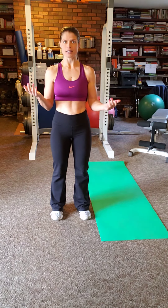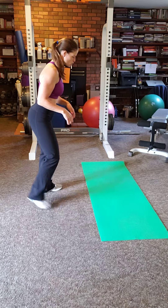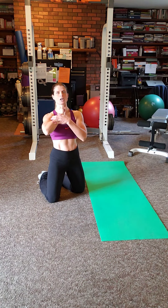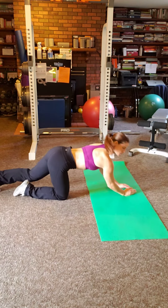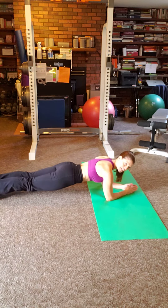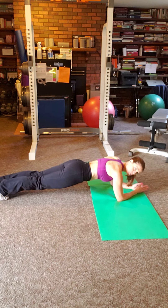So this one is a plank — I'm going to show you the variation on your elbows. You want to do this probably on a mat, especially if you have carpet, because you don't want to get rug burn. Bend at the elbows and put your elbows directly below your shoulders. Your hands can be together or down on the floor, whichever is comfortable. Your body is in a plank position — like a board.